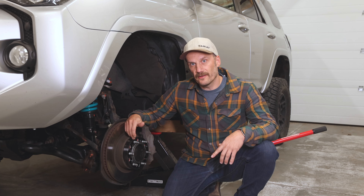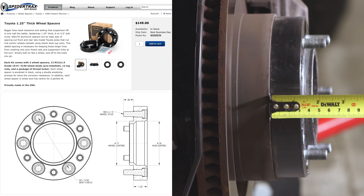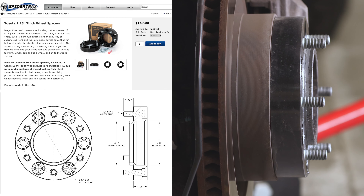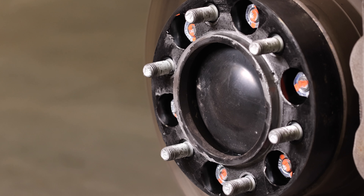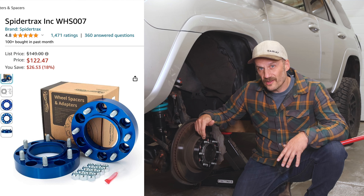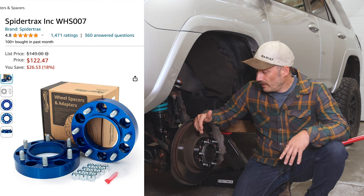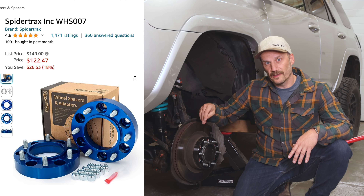These are the WHS-007K spacers from Spyder Tracks. They're all aluminum, double anodized which helps with corrosion, and they bolt on exactly like a wheel does. You can actually get these on Amazon for about $120–$130, and I'll put that link below along with a link to Spyder Tracks.